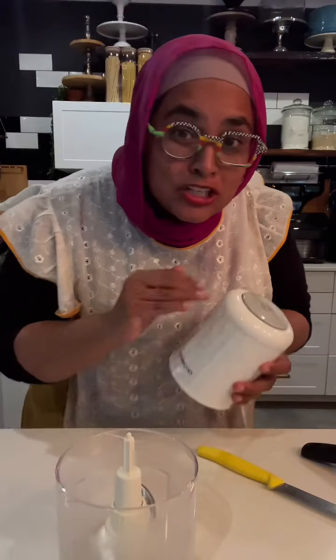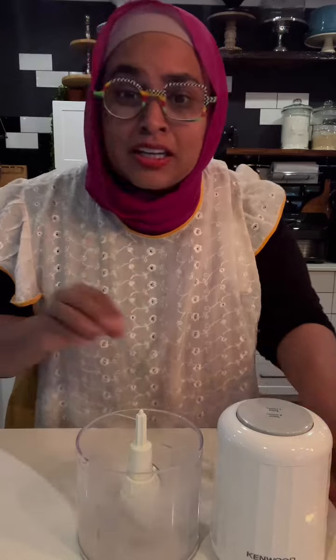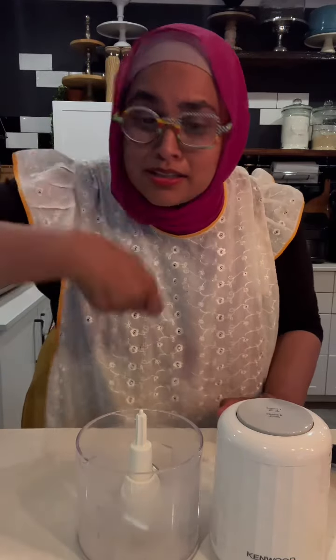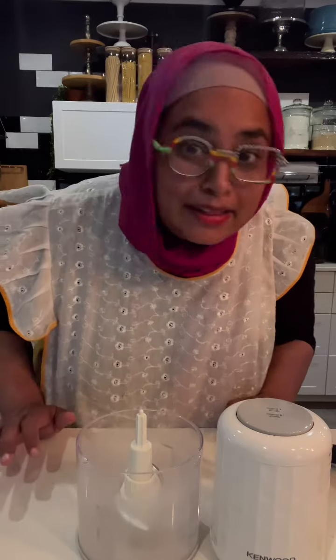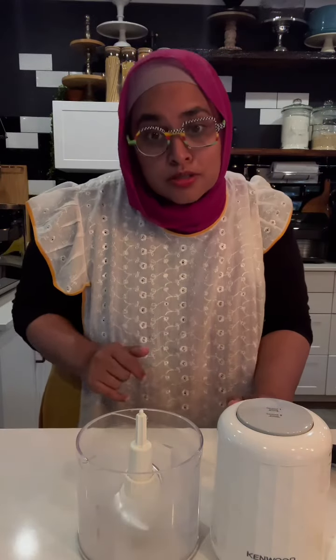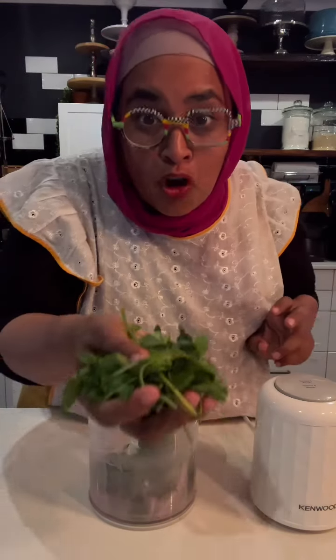We're making a green coriander chutney dipping sauce. This is perfect for aloo parathas, cheese parathas, chicken — you can use it as a drizzling sauce over fries. You can use it over anything, really. This is an 'anything sauce.' Half an onion, a whole bunch of mint, a clove of garlic, a handful of